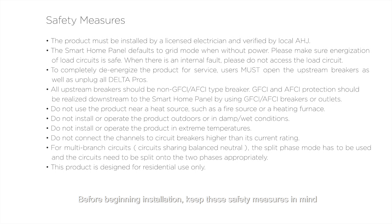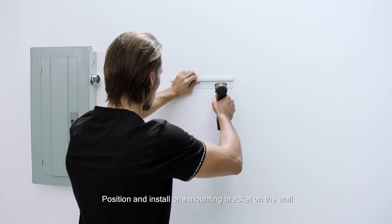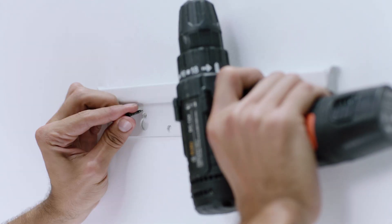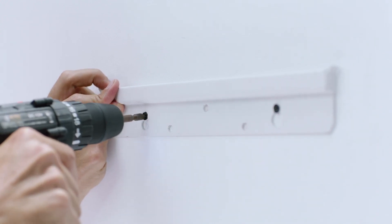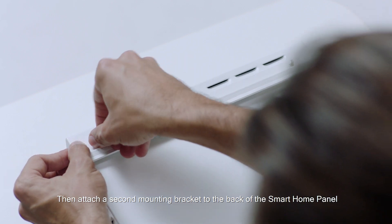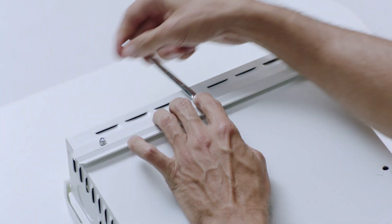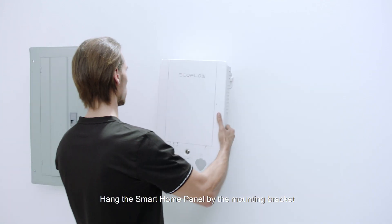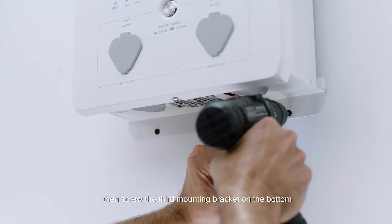Before beginning installation, keep the safety measures in mind. Position and install one mounting bracket on the wall. Then attach a second mounting bracket to the back of the smart home panel. Hang the smart home panel by the mounting bracket, then screw the third mounting bracket on the bottom.